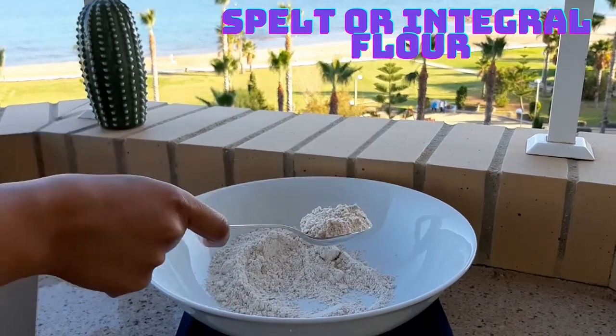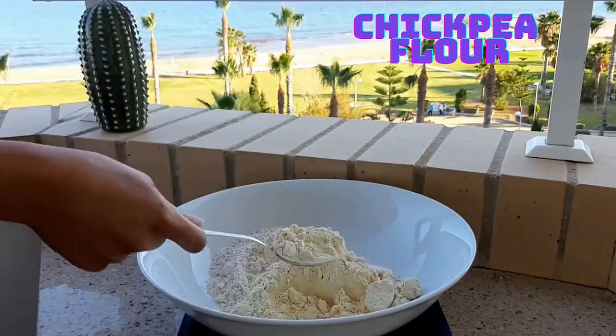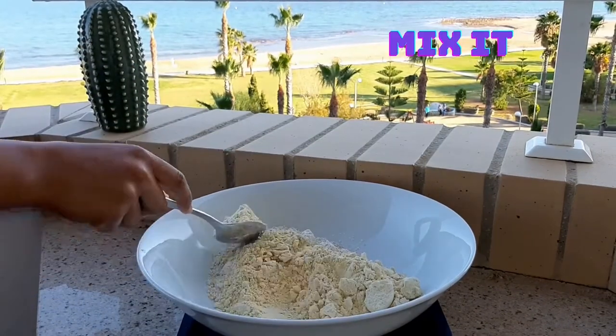If you mix two flours you need to use half and half, using one cup for every kind of flour. But if you use a spoon, it will be six spoons for every cup.